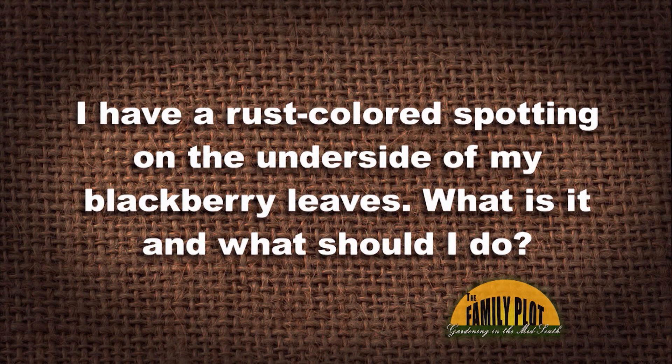I have a rust-colored spotting on the underside of my blackberry leaves. What is it, and what should I do? I just planted a hundred red raspberry plants — are my raspberry plants in danger? This is from Byron.